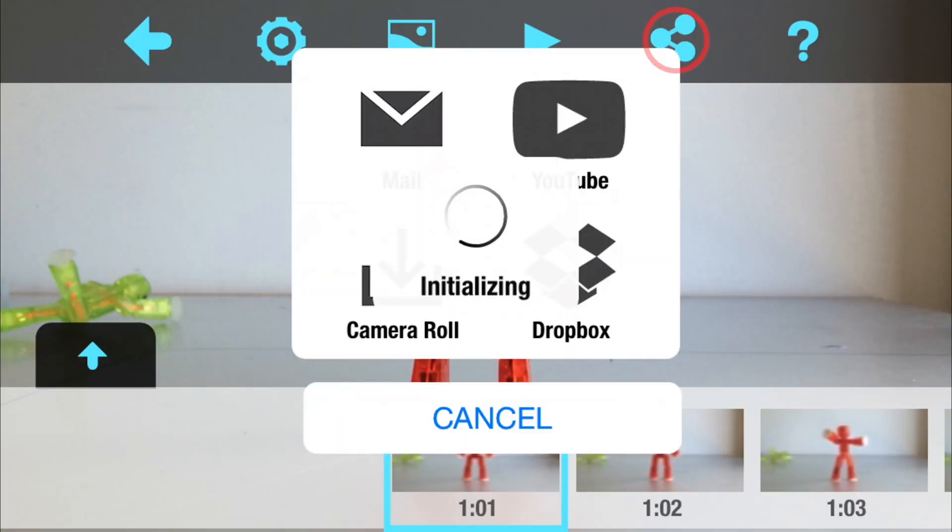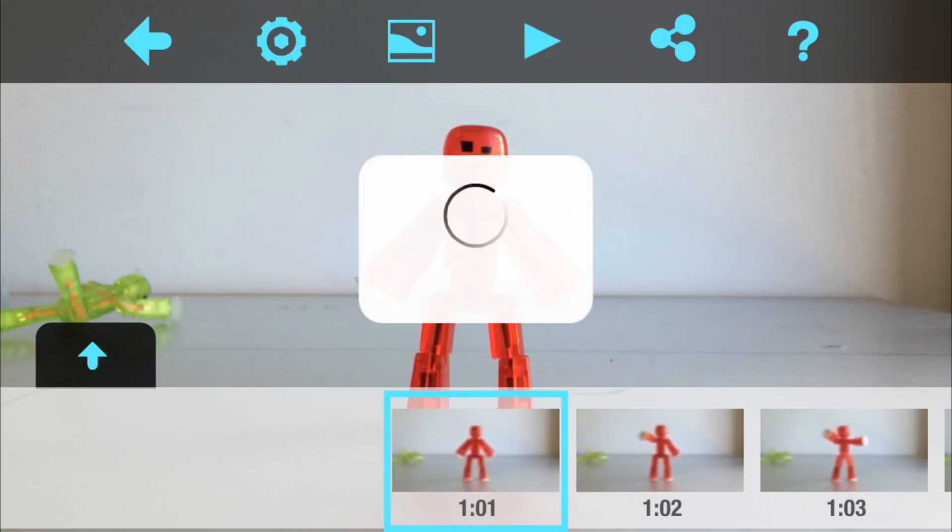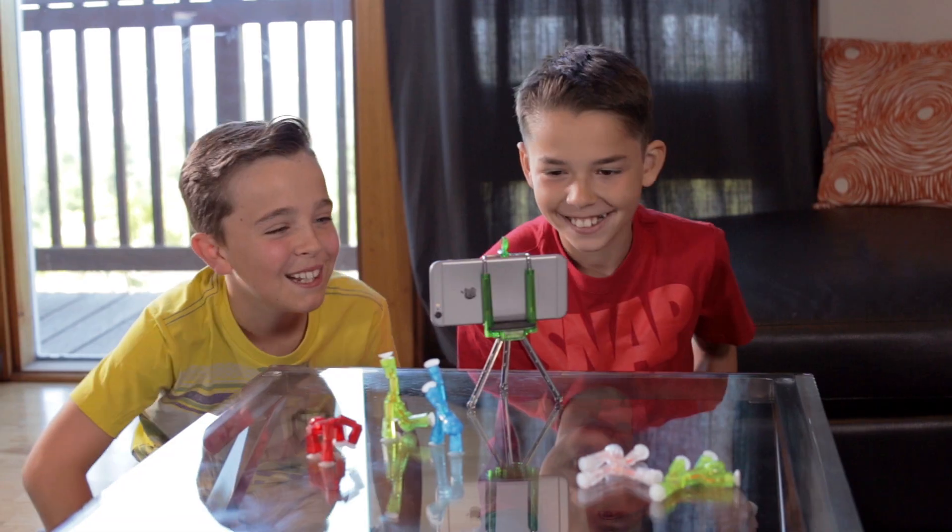When you're done, upload it to YouTube and share it on social media with hashtag stickbot, and see what everyone else has made.